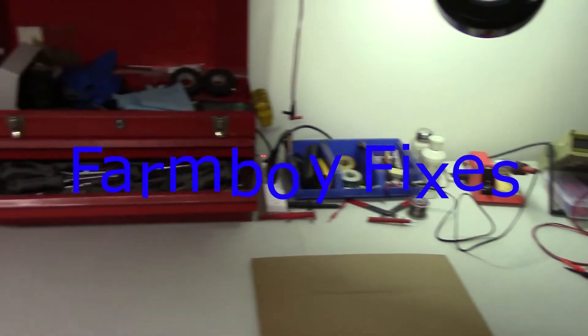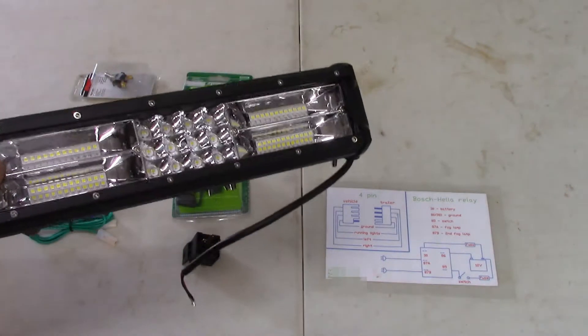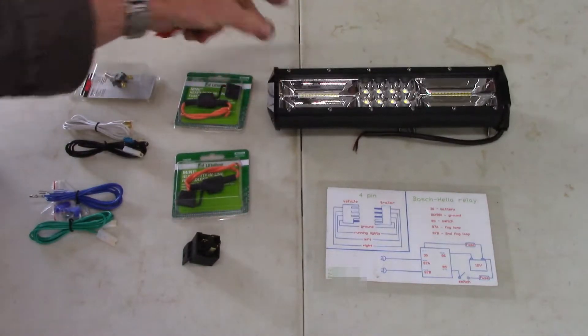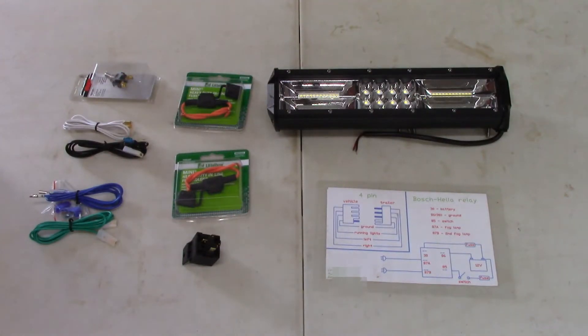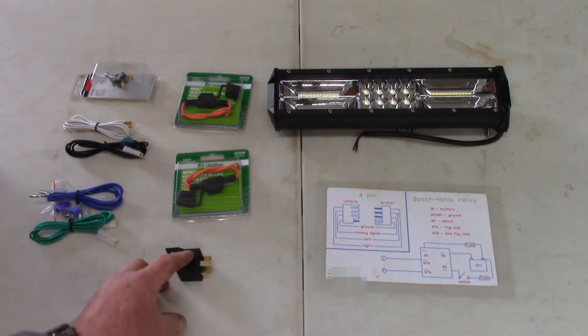Hello everyone, today we're going to install a nice LED light bar on a friend's quad. This will apply to anything you want to install, and we're going to properly install it because we're going to be using a relay.